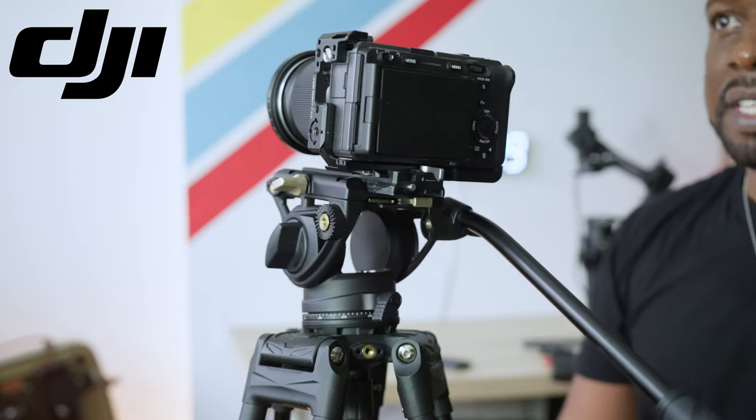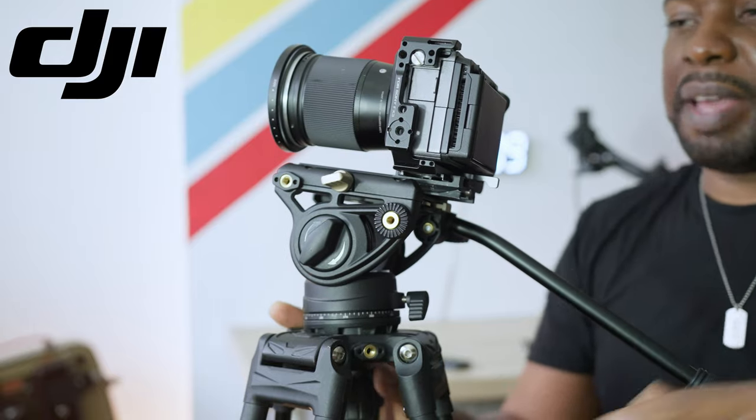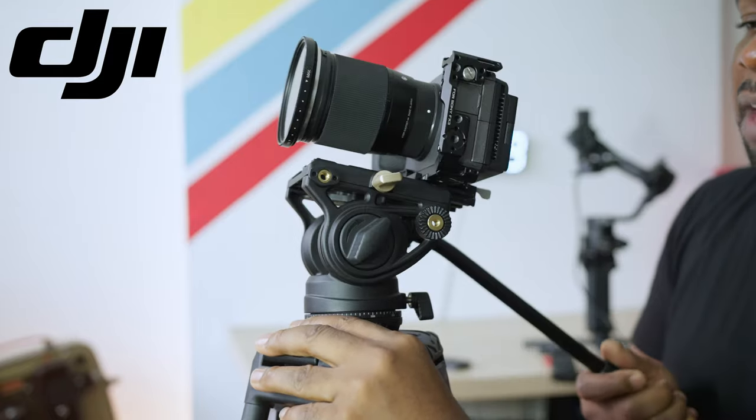And if you want some extra grip, you've got this little textured design on the tripod here, which will help you get a nice grip.